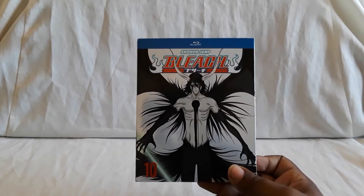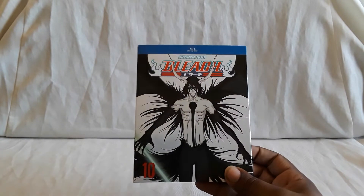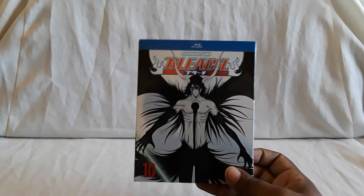Trying to give you guys as much info as possible. What gets covered in this set — the battle is good, story's fine, and yeah, Bleach is almost over.